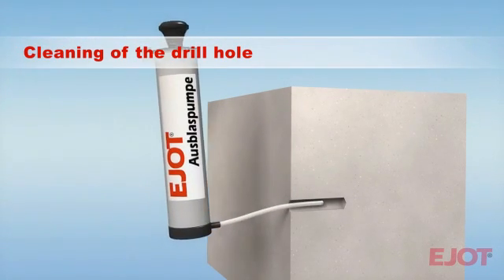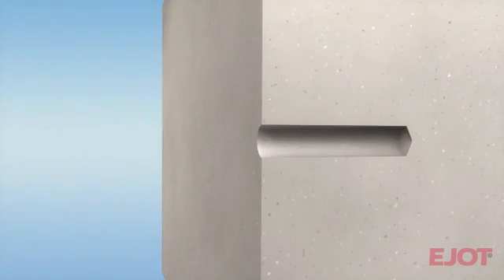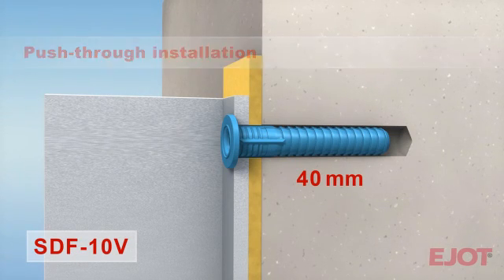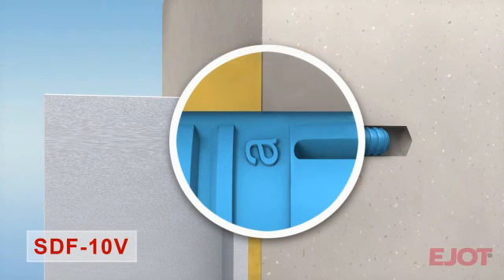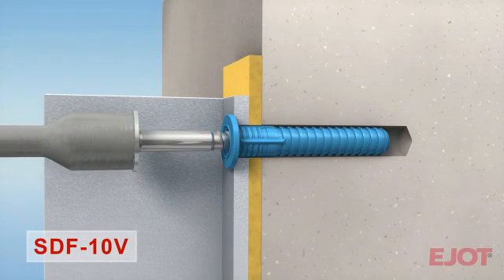With the E-Yacht blowout pump you can optimally clean the drill hole for reliable installation of the anchor. The blue SDF-10V is pushed through the mounted part into the substrate. The correct embedment depth for concrete is marked with A. The hammer-in stop prevents premature expansion and guarantees maximum assembly safety.